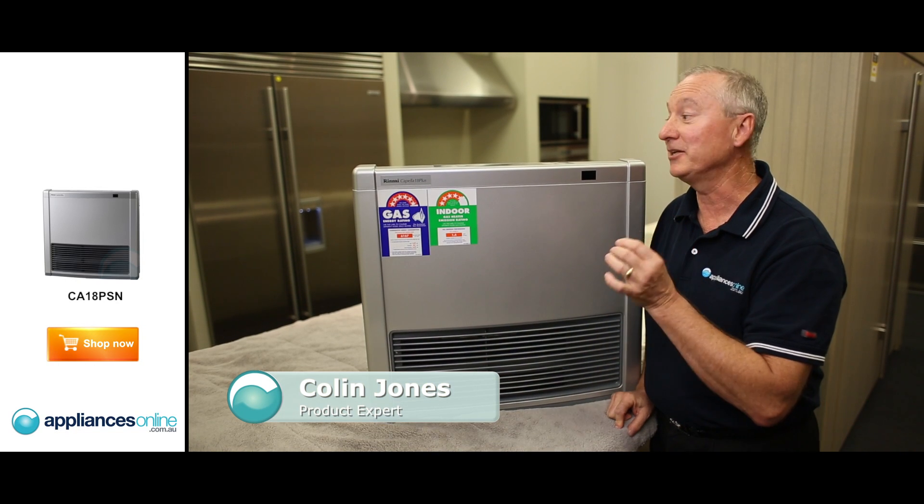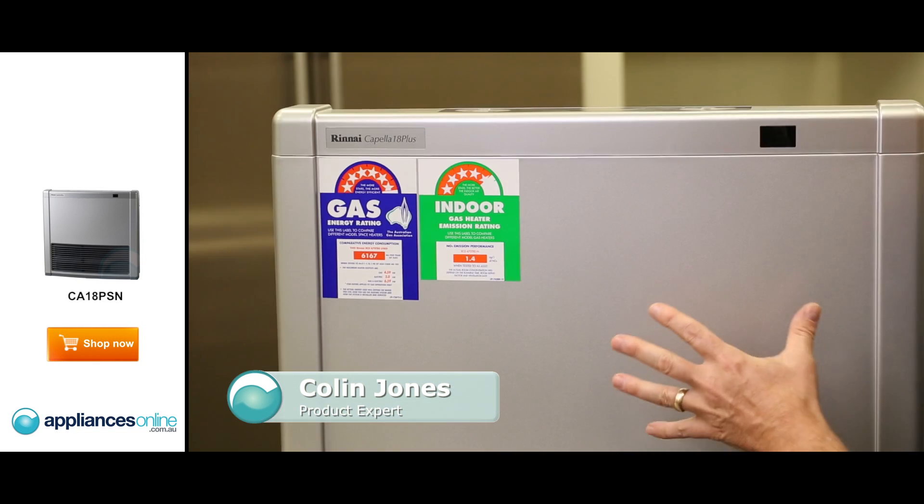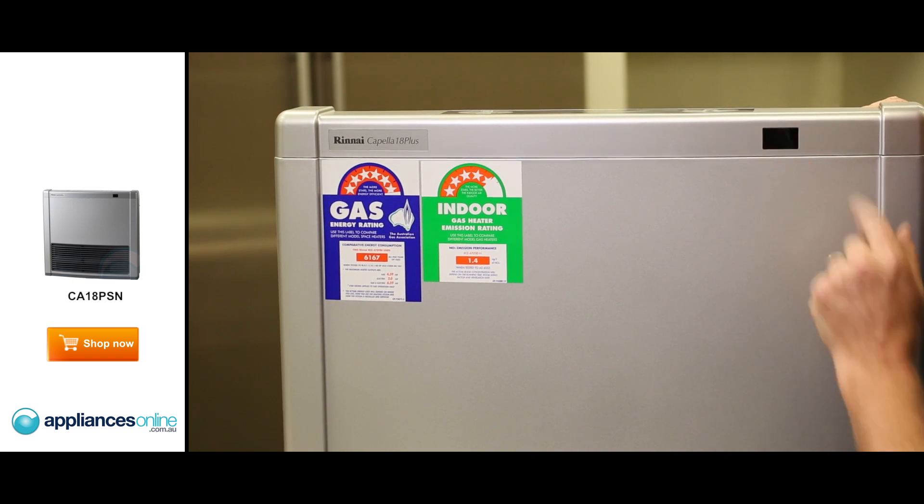Today we're going to look at the Rinnai Compella range. This is the 18 Megajoule heater by Rinnai. This one comes in a platinum silver, as you'll see here, and also in a white colour.